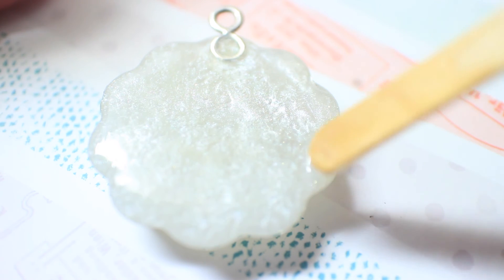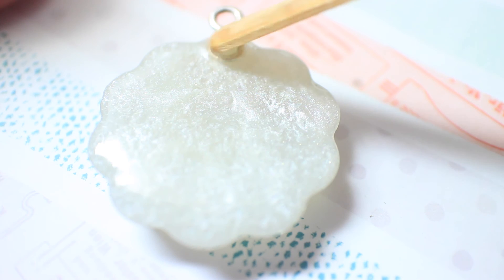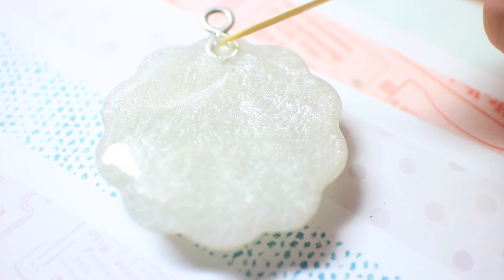You can see I'm having trouble pushing the resin to the inner side of the bale, so I'm now taking a toothpick and dragging it inside of the bale.